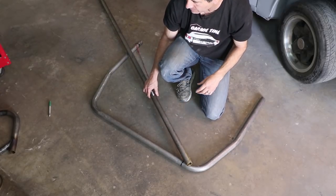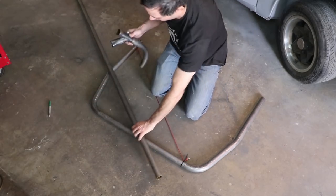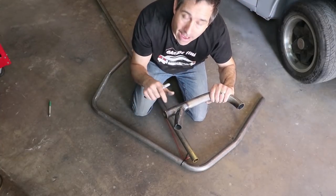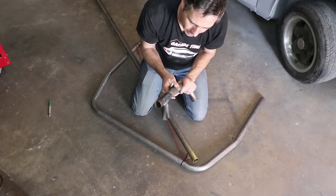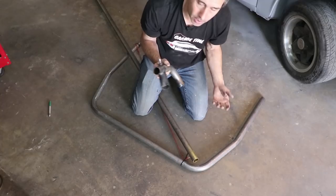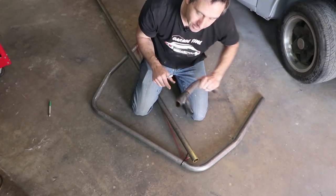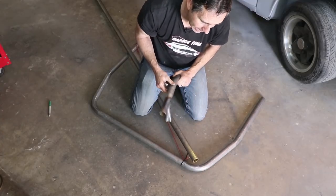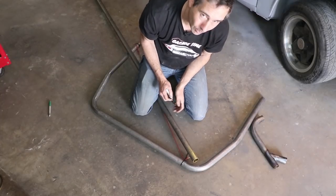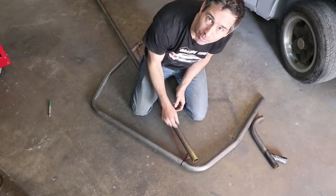I've done some practicing on the tube notching technique. This was a practice piece — I figured out the method. I'll link in the description a little bit more detail on how this method works; it's on YouTube, it's a great tutorial. Essentially it's marking two cut lines and then finessing it by hand. I don't have a tube notcher, but it is possible and it works out quite well to get this fish mouth shape on the tubing so that there are no gaps when you go to weld it.